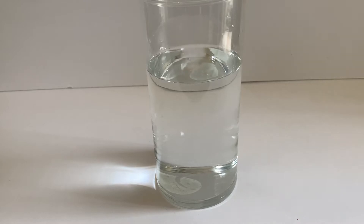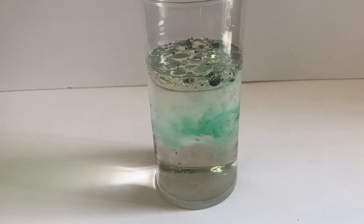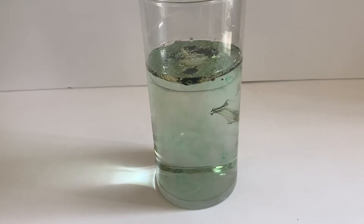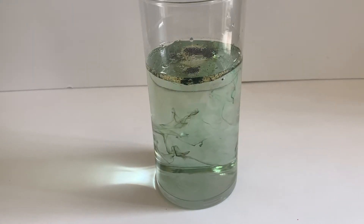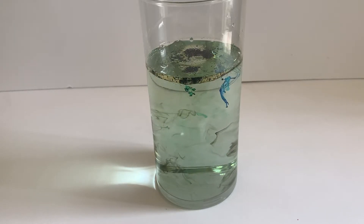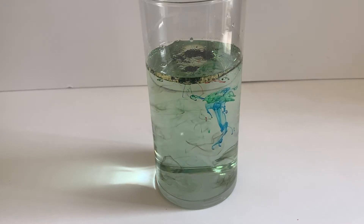Now pour the container of oil into the jar of water. After a moment or two, the oil will settle at the top of the jar, but the food coloring will begin to shoot down and mix into the water, creating a fireworks effect. The food coloring will continue to shoot down like fireworks until all of the droplets have fallen from the oil.